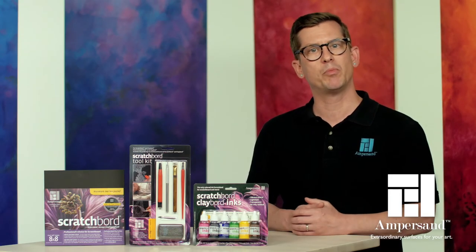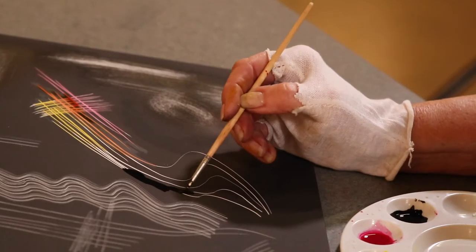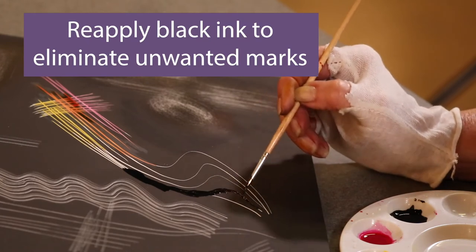The scratchboard ink set includes a black repair ink that's perfect for correcting mistakes or changing the position of a line. If you make a scratch you don't want, you can reapply black ink to eliminate that mark from your artwork.